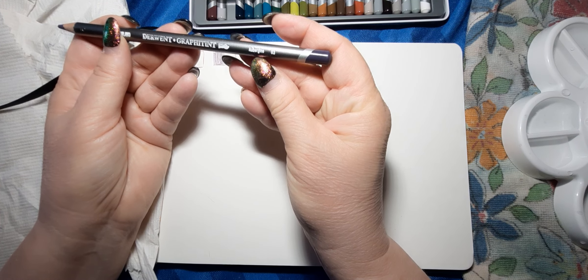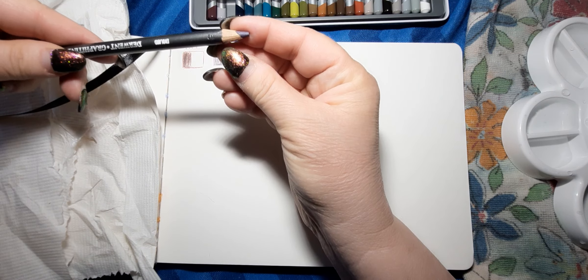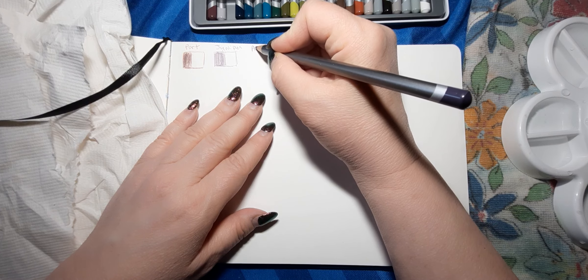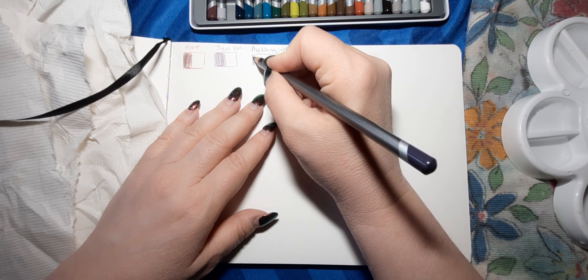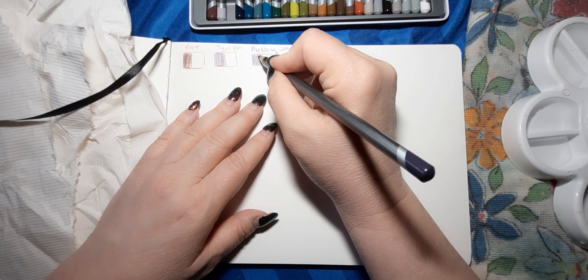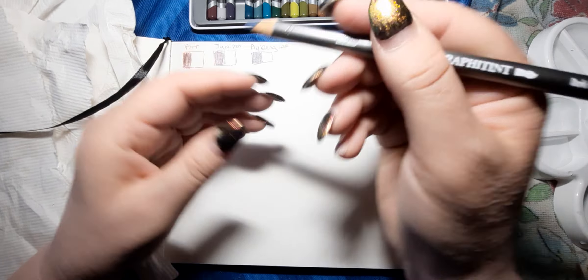The next one is Aubergine, and that's number three. It looks like there's a marking on the opposite side — I don't know if you're able to see it. Aubergine in French means eggplant. Number four is Dark Indigo. This one also has a 'TJ' marking on it — I wonder what that stands for.